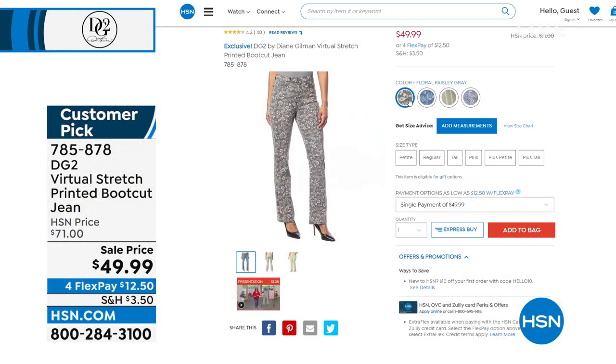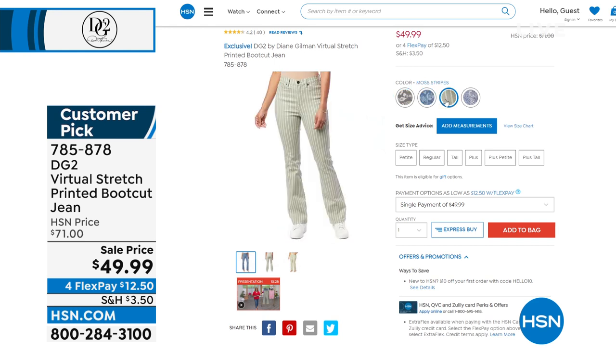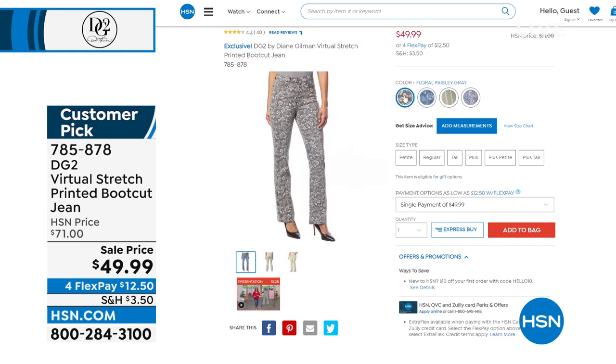24 Perfect 5 Stars. Here are your options: floral paisley gray, floral paisley mid-tone — Dana was rocking that — moss stripes, and a paisley patchwork in indigo, a little deeper and richer denim color. Customer pick, 24 Perfect 5 Stars, on sale under $50. So you're just going to pick — do you need a boot cut, do you need a jegging, or maybe you need both? I'm glad we have great pricing on both.